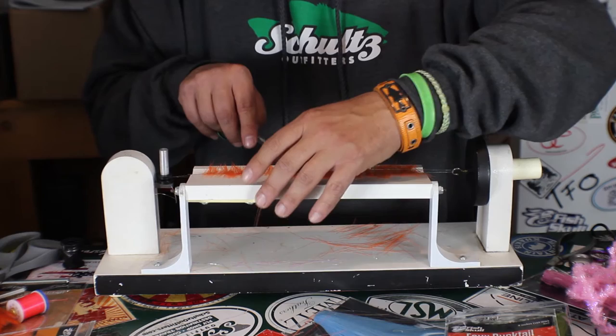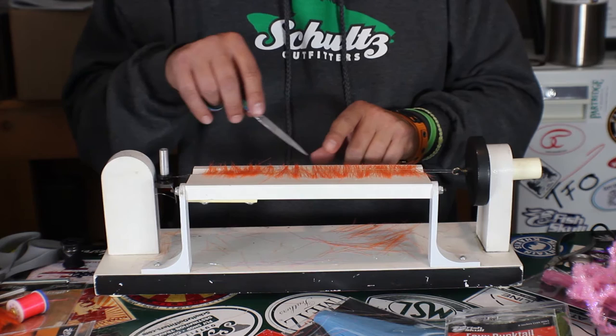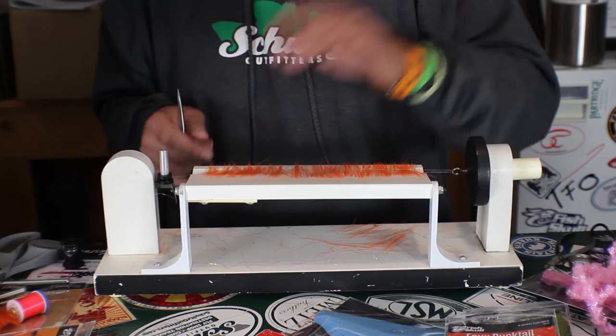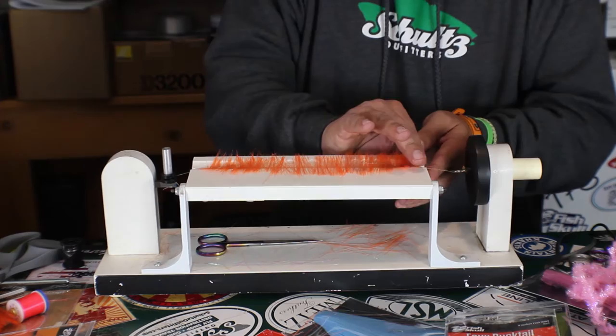This is one of those deals where you can sit down and do a bunch of these at once. That way you have them if you're going to tie a bunch of flies. Or you can do it as you go if you're not going to tie very many of them. This brush would be good for several flies right here. Now that I have it evenly distributed, I want to go ahead and start spinning it right here. That's going to help keep things going as I drop this tray.